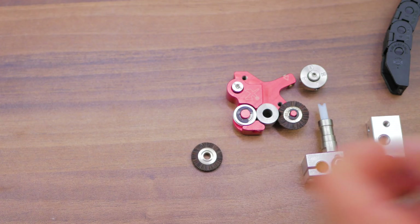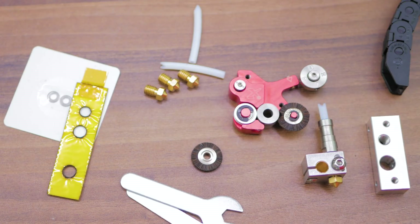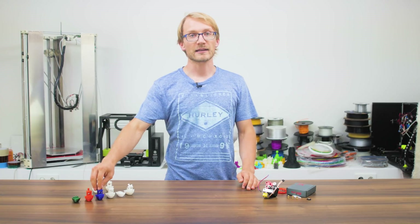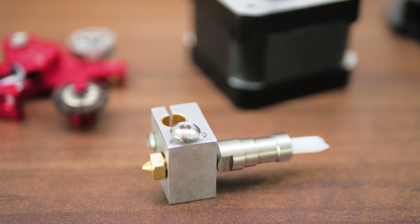The Flexion extruder and hotend are specifically made for flexible materials. In fact, they were developed by the same person who makes the patented NinjaFlex flexible filament.